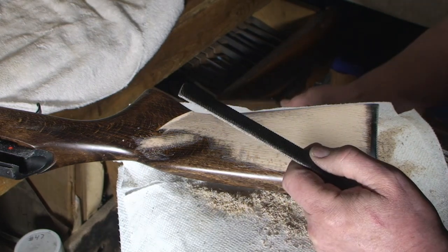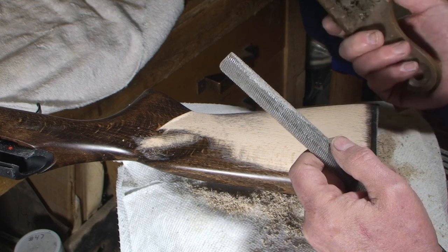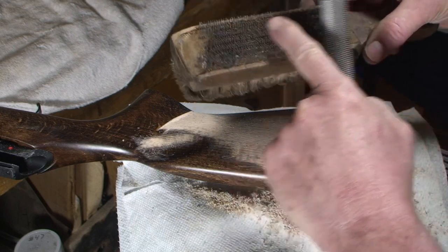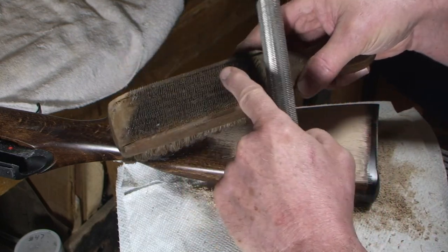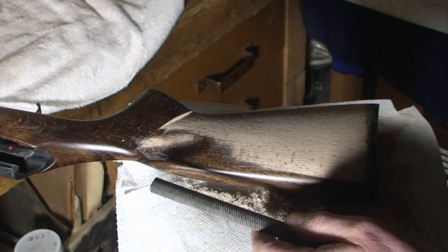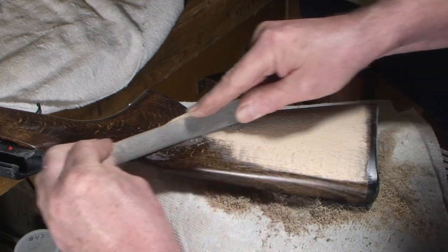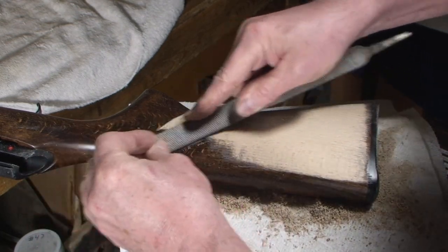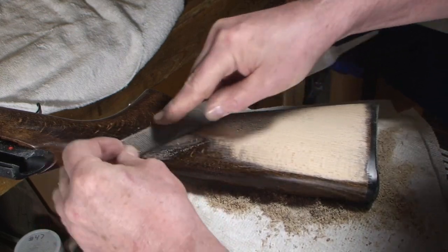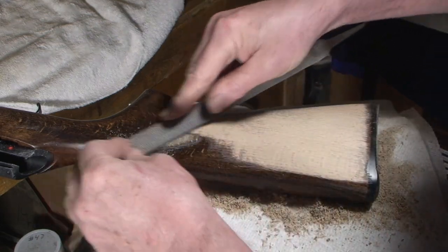The rasp teeth are so coarse you hardly ever have to clean them with a file cleaner. This is a file cleaner — some people call it a file brush; if it just has the metal part they call it a file card. Your files get loaded — the same term used for sandpaper. When the sandpaper or file gets full of whatever you're working on, they call it loaded, and it doesn't cut anymore.